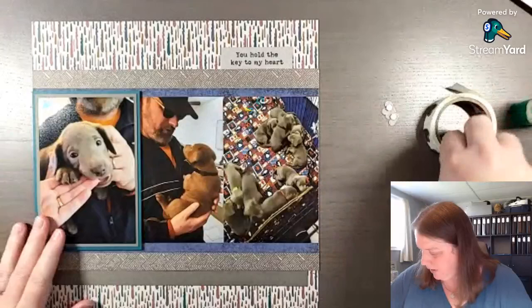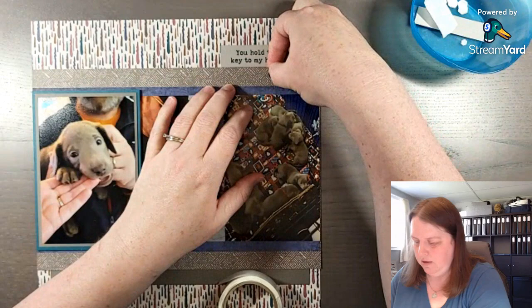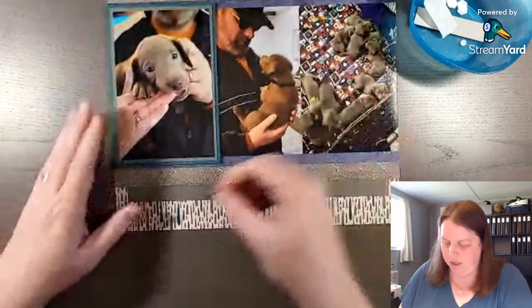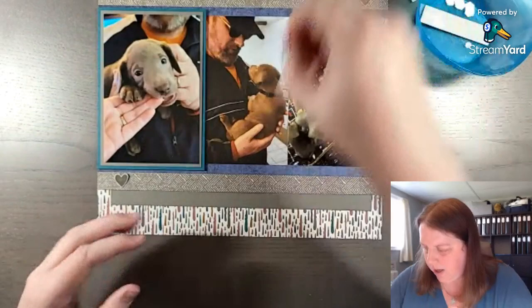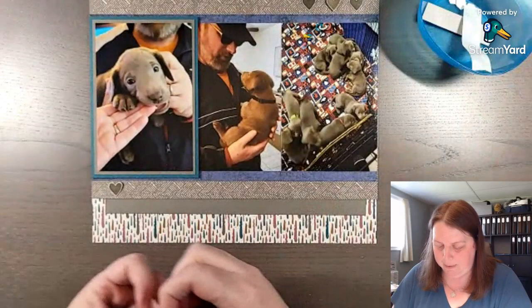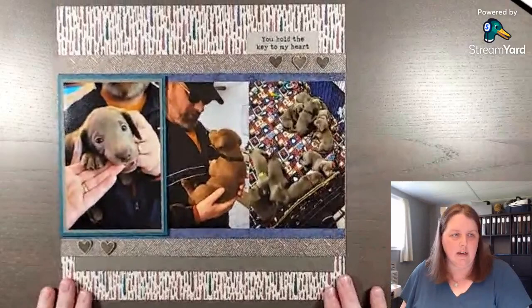We're going to put three hearts up here — the lighter heart is popped up with a dimensional. Then we're going to put these two hearts down here. Another option is that you could stamp the pebble path cardstock using the hearts or another stamp set to create more texture on your layout. And there is our 12 by 12 scrapbook layout for Flynn.